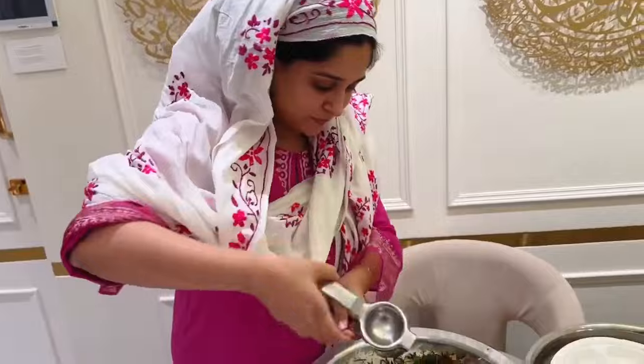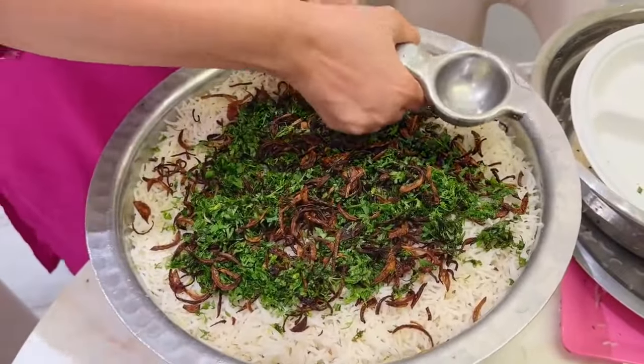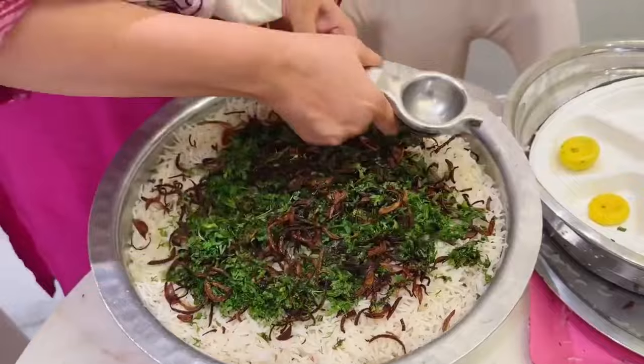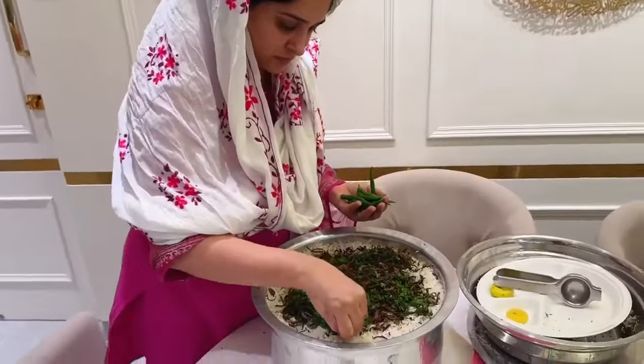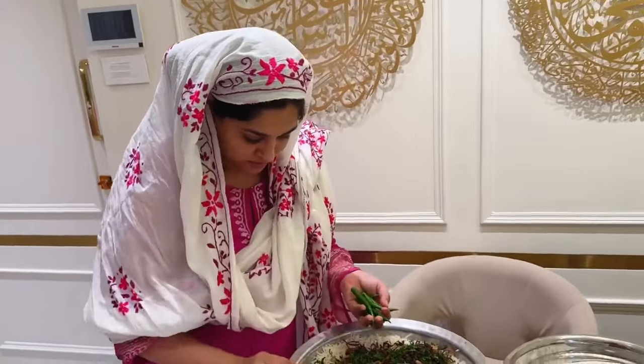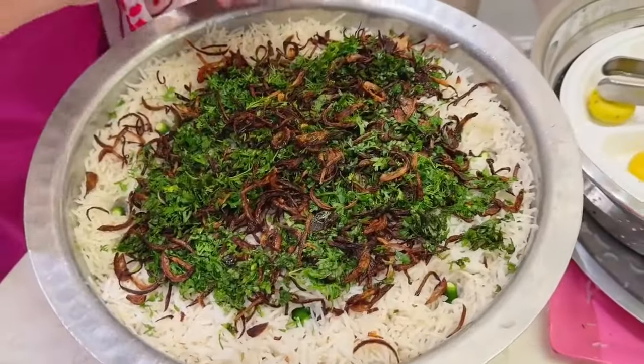It was very tasty and delicious. Look, it was very tasty and tasty. This way, Dipika has done all the things that he has done. So, if you have a video like this, please subscribe and like this. We will be able to do this with our family-related videos.